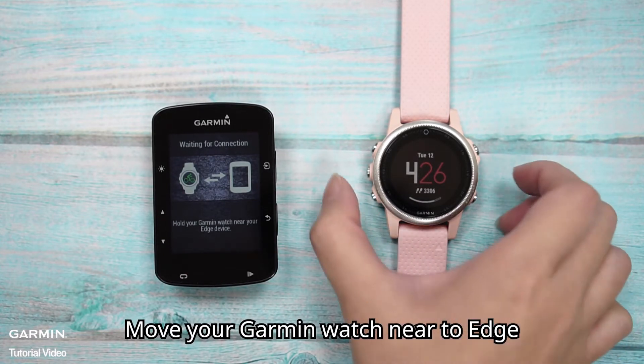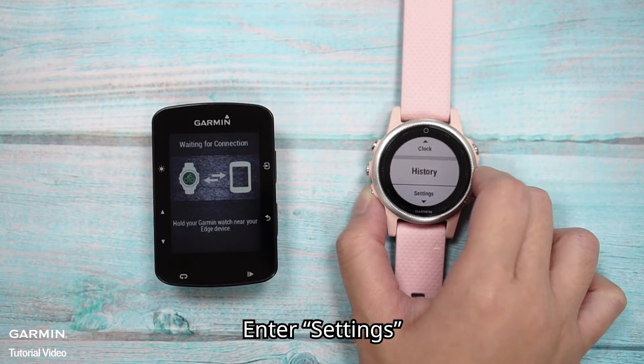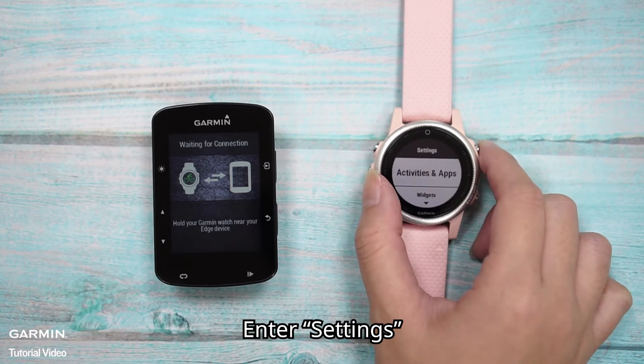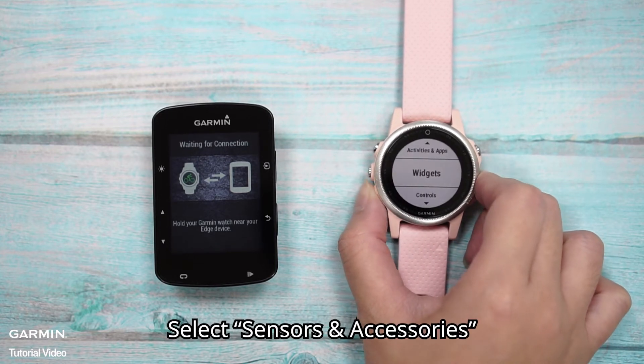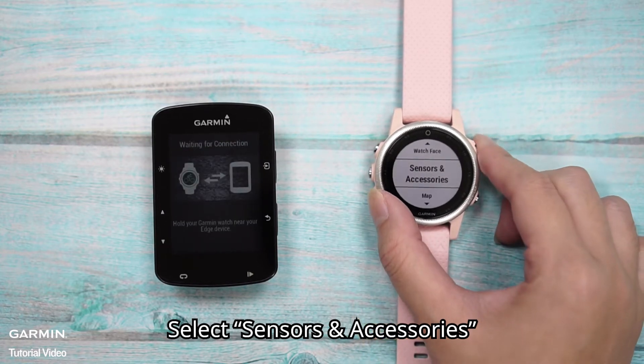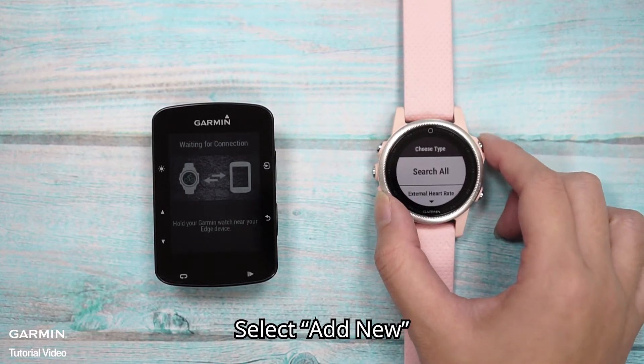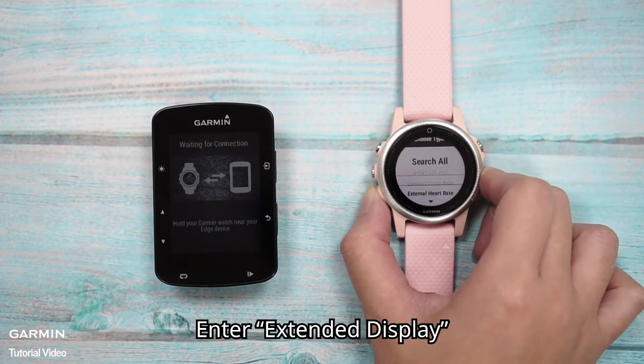Move your Garmin watch near to Edge. On the watch, enter Settings and select Sensors and Accessories. Then select Add New.